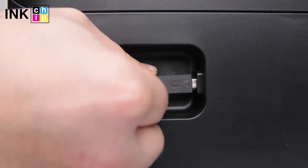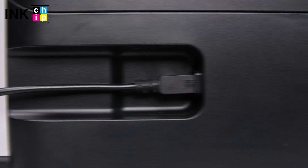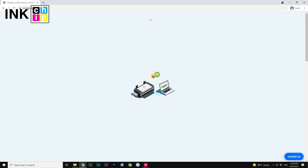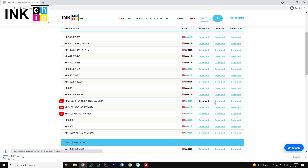Connect a USB cable to the USB port on the rear of the printer and then to the computer. Turn the printer on. You will need to download two free applications, Ink Chip Firmware and Ink Chip Activation, on the website inkchip.net.